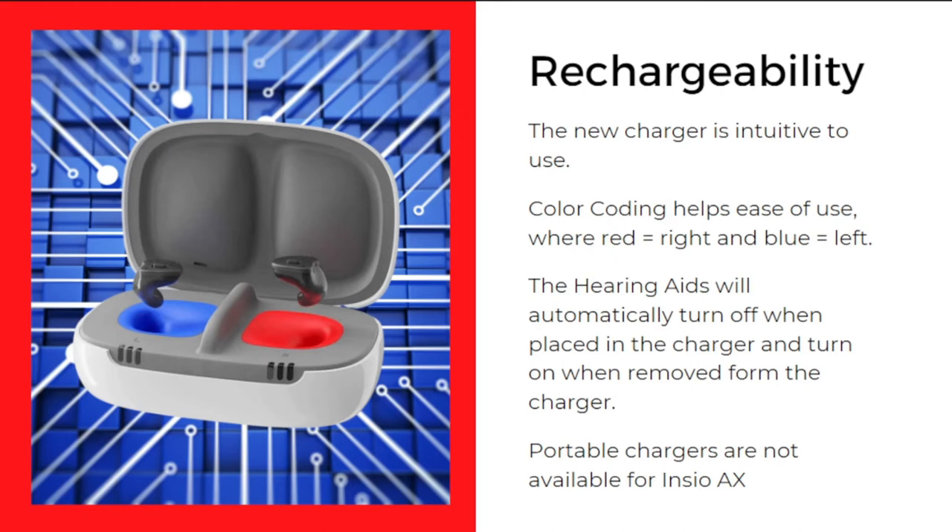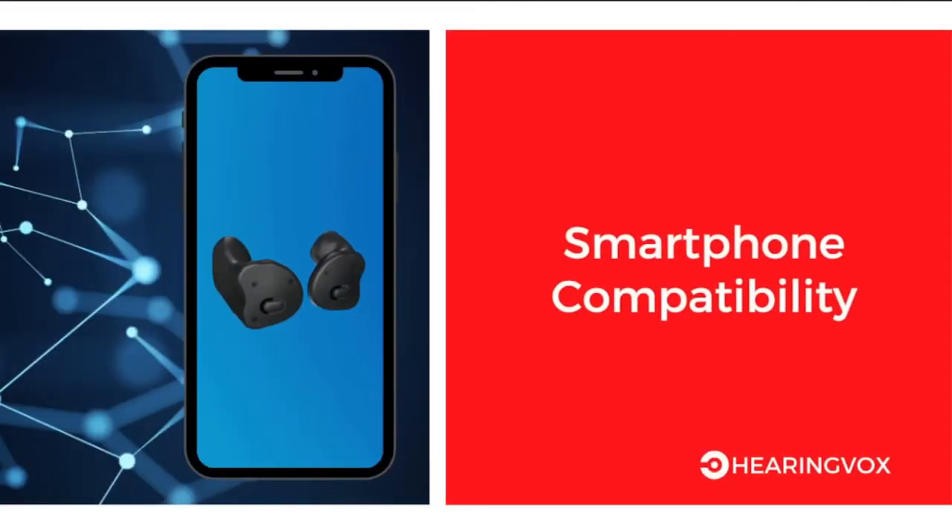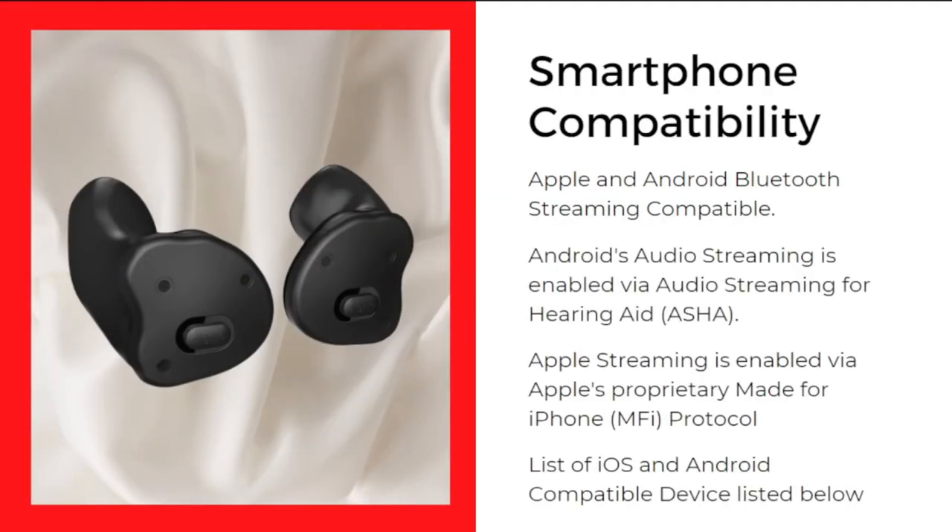For the Insio Charge&Go AX, there are no portable chargers available as of this date, so you should consider this when buying the product. Regarding smartphone compatibility, it is compatible with Apple and Android Bluetooth streaming. Android audio streaming is enabled via the ASHA (Audio Streaming for Hearing Aids) protocol, while Apple streaming uses Apple's proprietary Made for iPhone (MFI) protocol. A list of compatible iOS and Android devices is given in the description below.